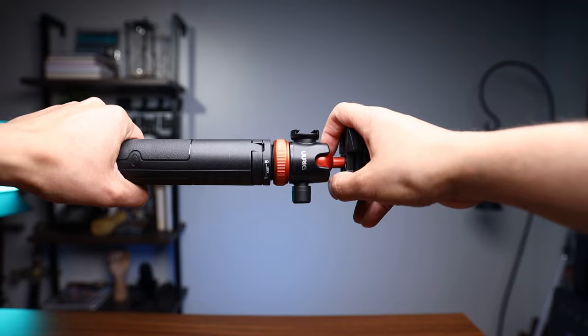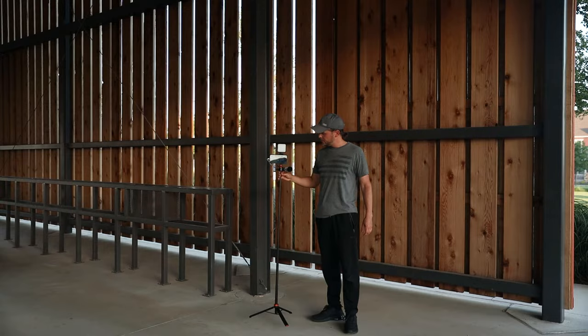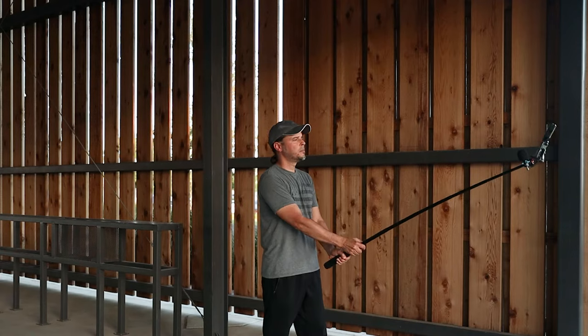You can extend this tripod to 51 inches. It's sturdy and I've been using it for the past five days on my vacation trip. This is made of aluminum alloy, and the ball head has a combination of aluminum or iron with plastic on top — so overall a very sturdy two-in-one tripod.